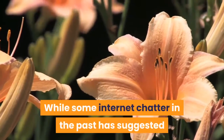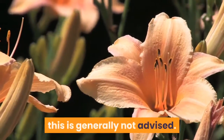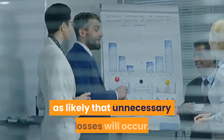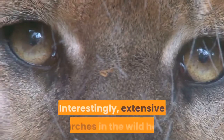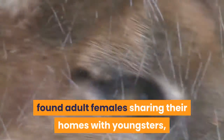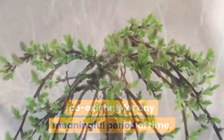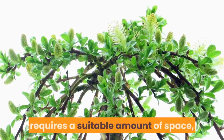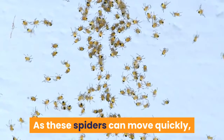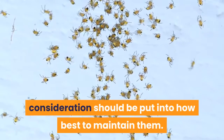While some internet chatter has suggested that Indian ornamentals can be kept in groups if well-fed, this is generally not advised. While a happy community may arise, it is just as likely that unnecessary losses will occur. Extensive searches in the wild have found adult females sharing their homes with youngsters, but two or more adults have never been found co-existing for any meaningful period of time. As these spiders can move quickly and are known to have a rather fiery bite, consideration should be put into how best to maintain them.